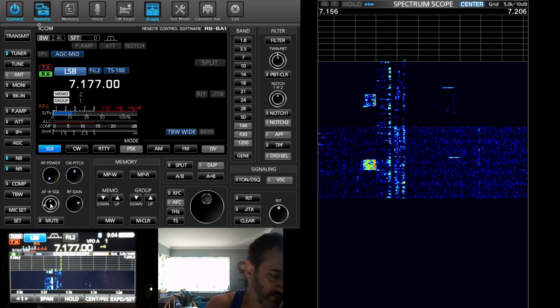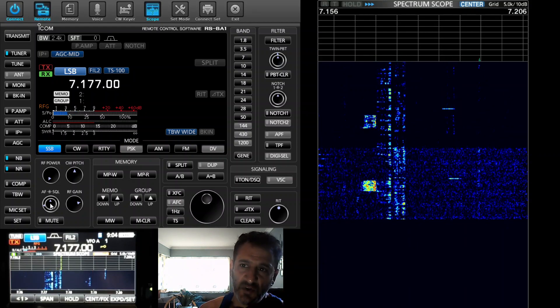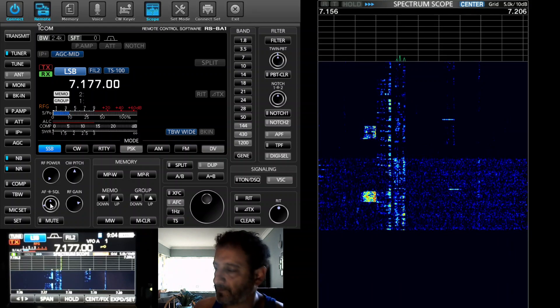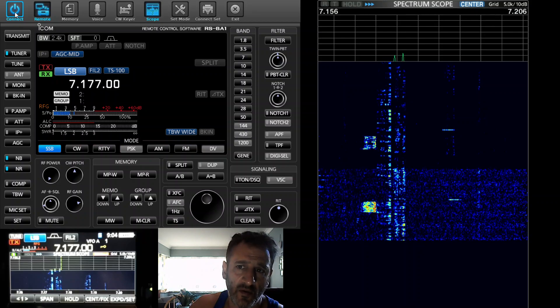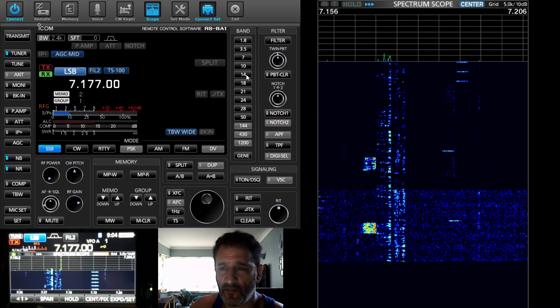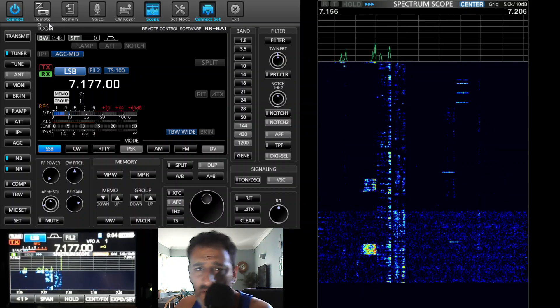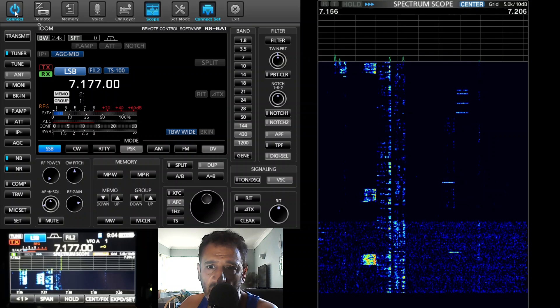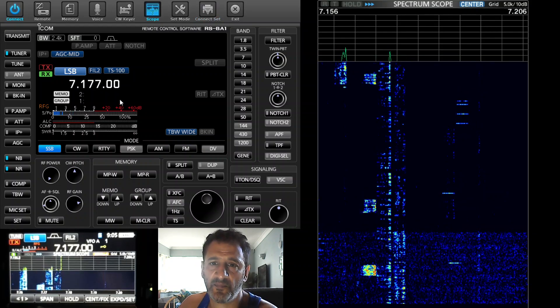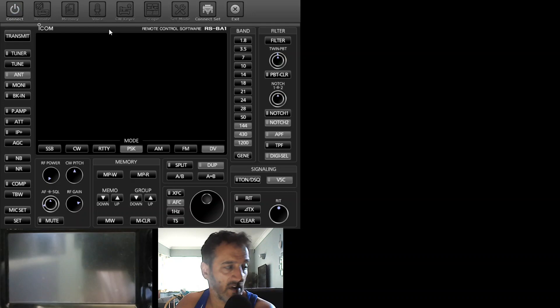The audio is coming out of the radio - you can select it to come out of the PC, but at the moment it's coming out the radio. We're just connected using a USB cable. I'll just show you my settings if I disconnect. You can see my settings here. We're on USB remote.